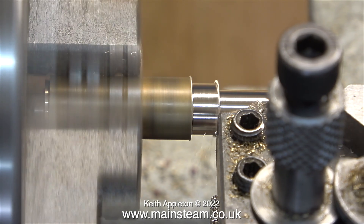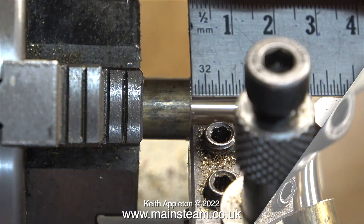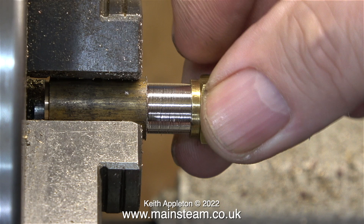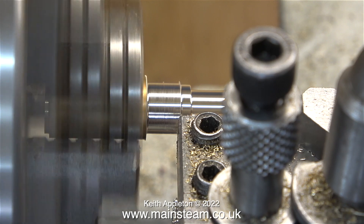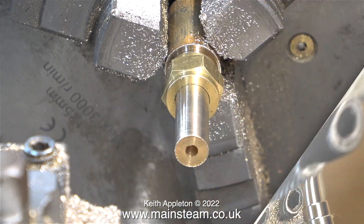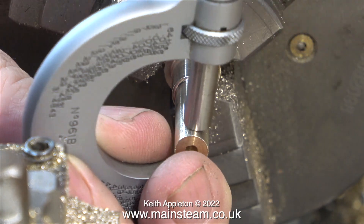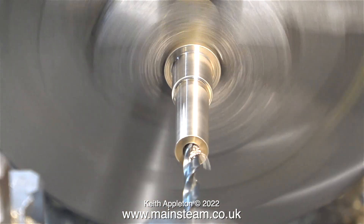Once again the turning operation is running at four times normal speed. The measurements taken from the original fitting tell me that I have to turn down this part to three-quarters of an inch long. Even though this part can't be described as a high-tolerance component, the main length of the part needs to be accurately machined to 5/16 of an inch in diameter - it needs to be exactly 5/16 of an inch in diameter because of the threading job coming up shortly. In this clip I'm using my micrometer and it tells me it is exactly 5/16 of an inch in diameter.